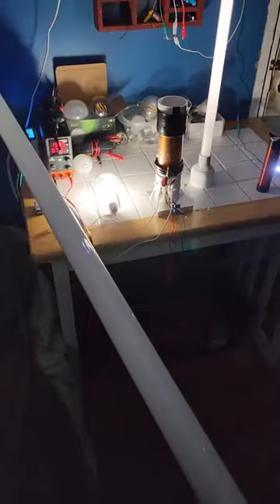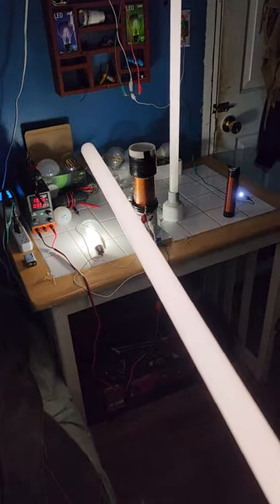And I don't get zapped — it's safe power. I can pick up this huge fluorescent tube, bring it near the coil, and it ignites.